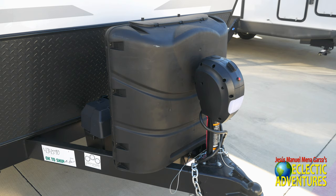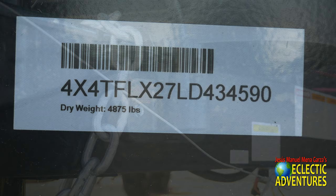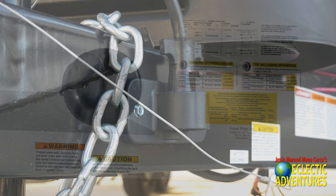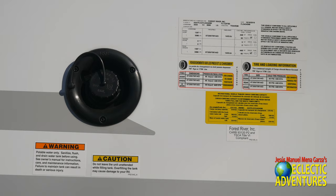Up front on this unit, a typical arrangement of two 30-pound propane tanks, power tongue jacks, and an area there for two batteries. As I noted earlier, this is the dry weight of 4,875 pounds. They give you a nice spot to put your seven-way plug, nested right there. Here's some bits of information, and right there is the gravity fill.